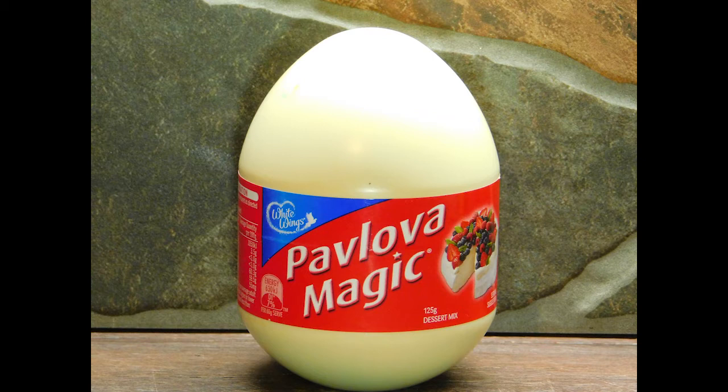Hello lovelies, welcome back! Alright, Pavlova Magic. I did not know they still made them. So growing up as a kid in South Australia, around 40 odd years ago, Pavlova Magic was bloody everywhere. Everyone had it in their cupboards, everyone used it, and the Pavlovas I remember were freaking fantastic. So I'm a bit excited today to give it a go, because believe it or not, I've never made one of these.